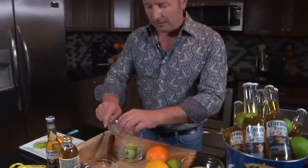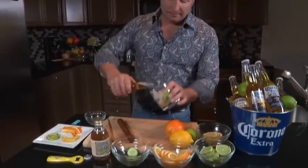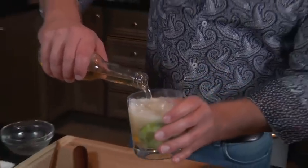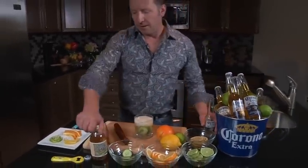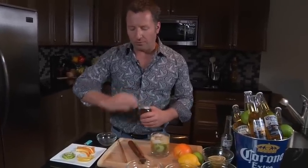Next, I'm gonna add in a little bit of ice. Then a Coronita — the perfect amount of Corona Extra for every single one of your cocktails. We're gonna add this in. Next, we're gonna add in a little bit of ginger beer. Ginger has got a nice crisp and a little bit of heat to it, so it works really well with Corona Extra.